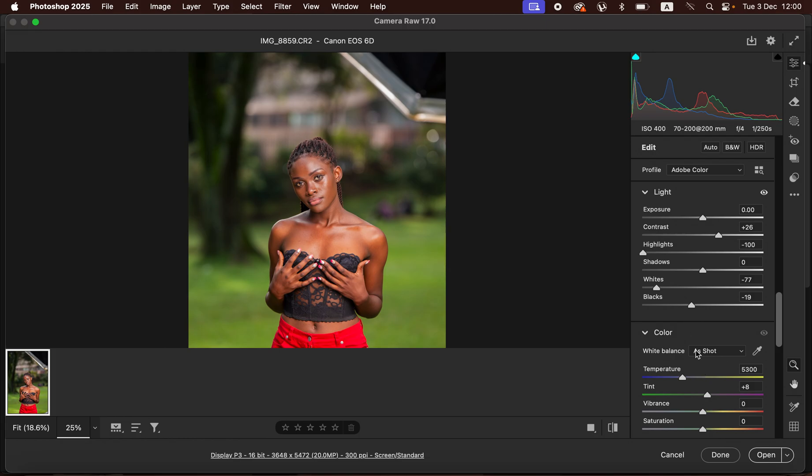After correcting the lighting and contrast, I'll come and slightly warm up the image to around 5500 Kelvins. I feel like that is okay.